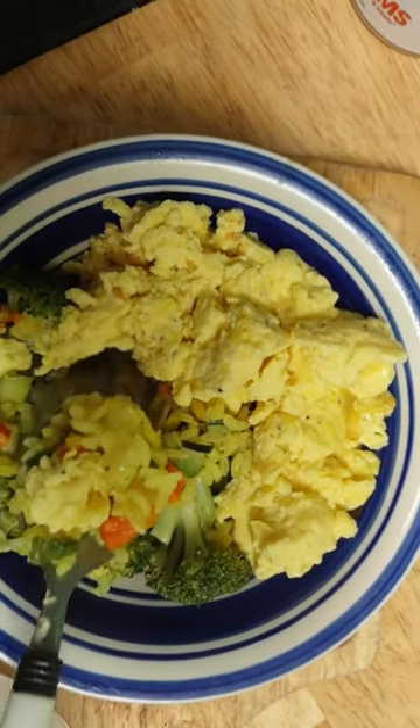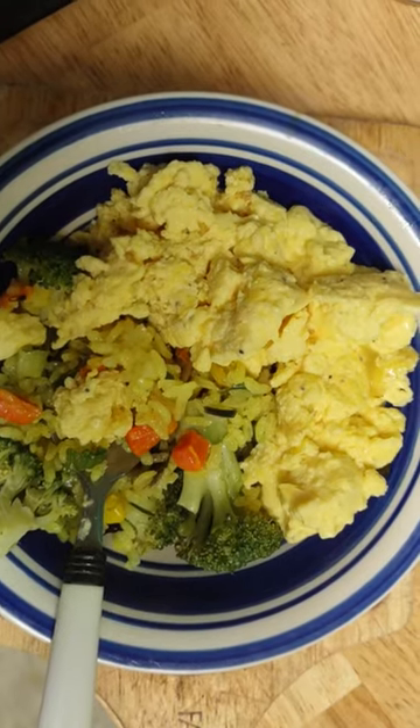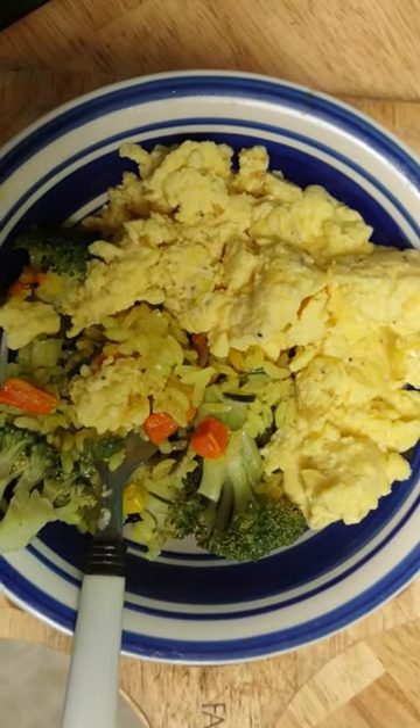Anyway, my rice is a vegetable rice, as you can see. I put peas and carrots in the green beans — it comes in a frozen bag. Typically I try to go fresh. The broccoli was fresh, but I froze it myself in the fridge because I keep my fridge high.